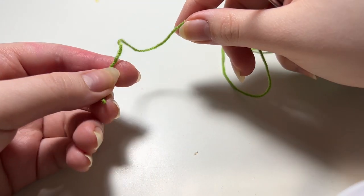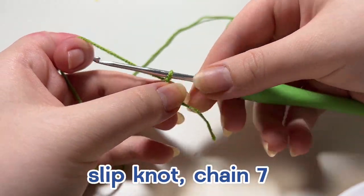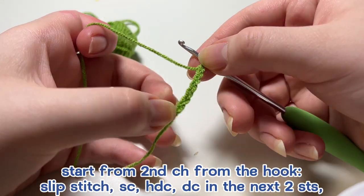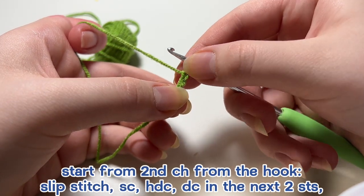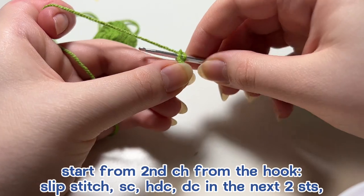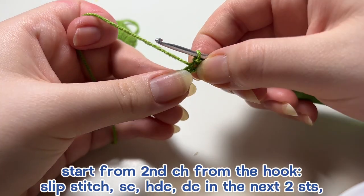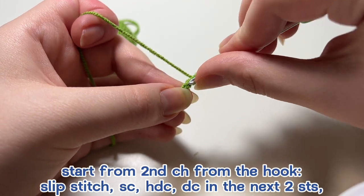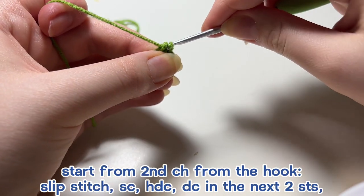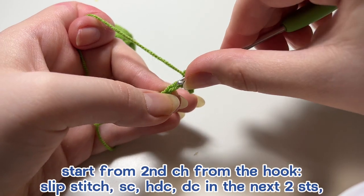For the little extra add-ons, starting with the leaf: make a slip knot in the color of your stem and chain seven. Starting from the second chain from the hook, insert your hook and make a slip stitch, then for the next stitch do a single crochet. For the next stitch do a half double crochet: wrap your yarn around your hook once, go into the chain, grab the yarn, three loops on hook, yarn over and pull through all three.